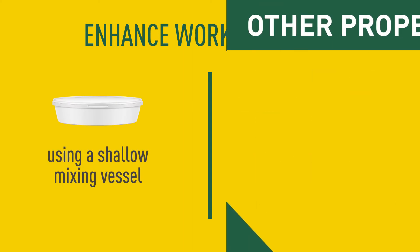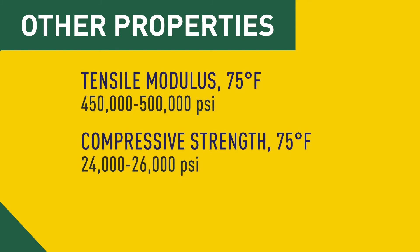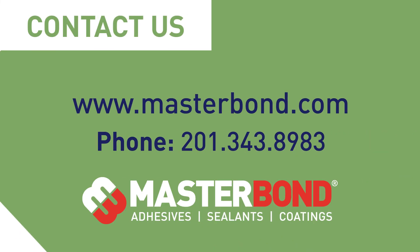Other key properties include its good physical strength and high thermal conductivity. To learn more about this product and how it can be used in your application, give us a call today.